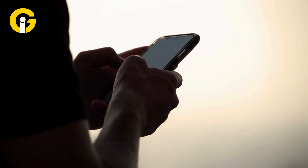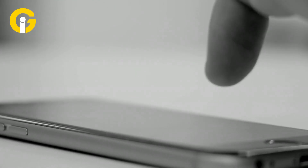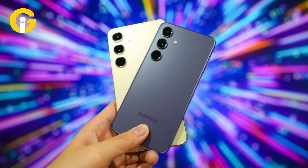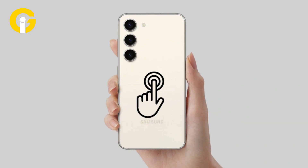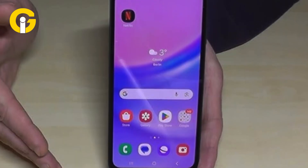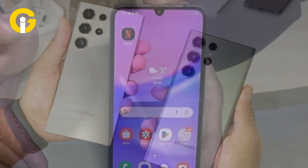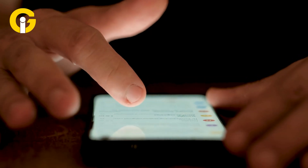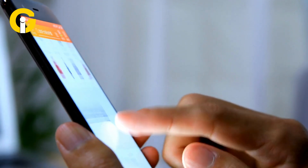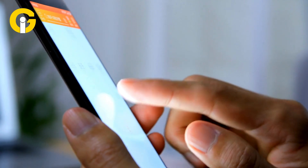Discover how to make your Samsung Galaxy phone even more powerful and convenient by enabling double and triple back tap features using the Good Lock app and its Registrar module. With this feature, you can customize your phone to perform various actions with a simple double or triple tap on the back of your device — whether you want to quickly take a screenshot, check notifications, launch your favorite apps, or access your voice assistant.